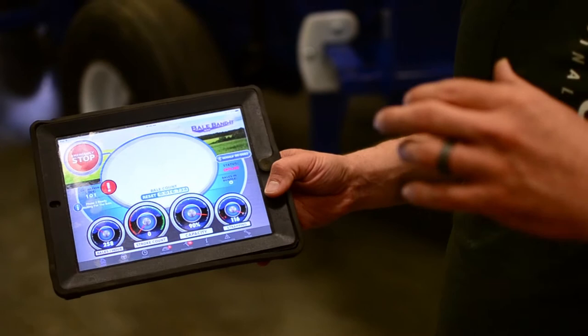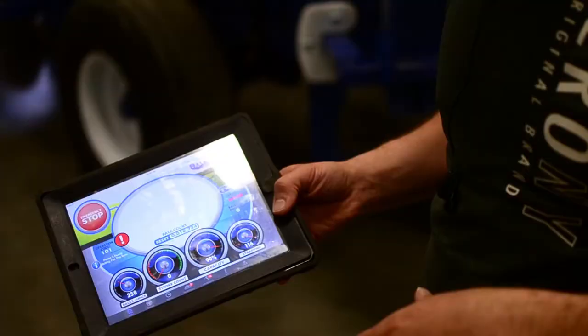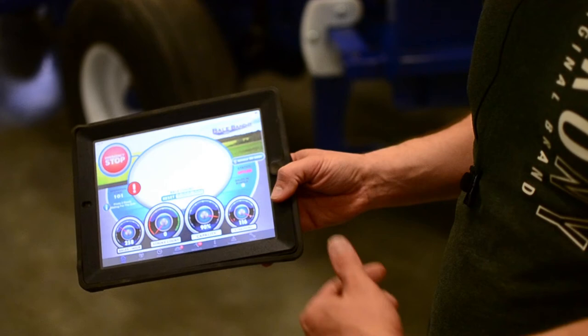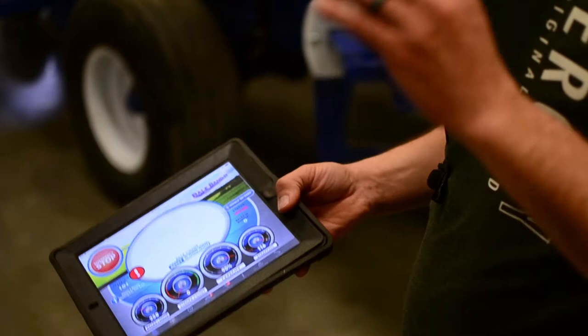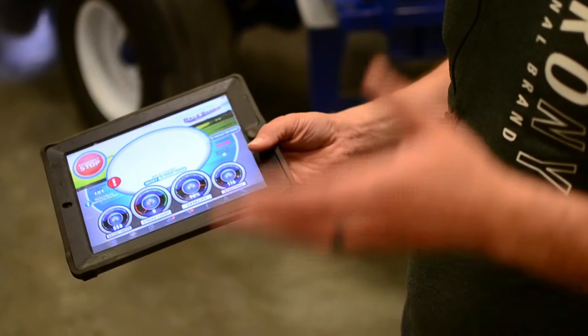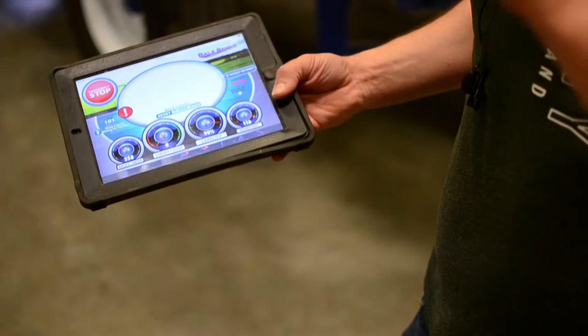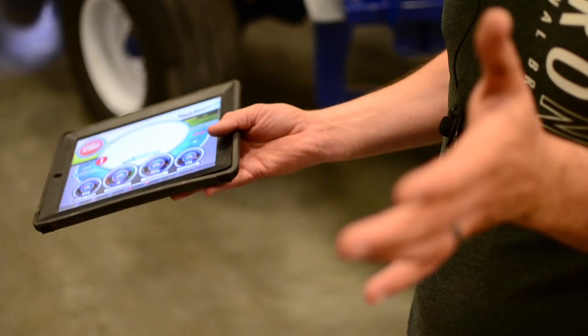Here is basically a manual bail count. If you want to use this for the beginning of a job — say you do custom work — you can hit reset, zero it out, and it'll keep you a bail count. Bail count is individual little bales; we do everything based off of little bales. I might say they'll do 122 bundles, but I'll still say it's 2,562 little bales because that's what people know — that's what they're selling.